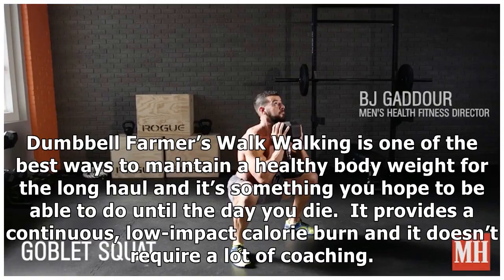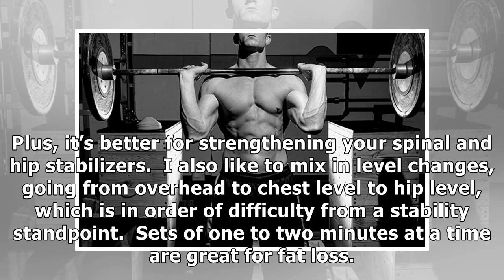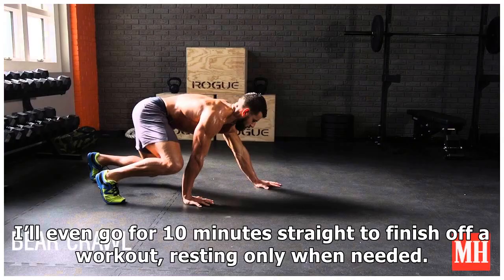Number four: Dumbbell Farmers Walk. Walking is one of the best ways to maintain a healthy body weight for the long haul, and it provides a continuous, low-impact calorie burn without requiring a lot of coaching. Now add some weight to that walk and that bump in intensity will build muscle and burn fat everywhere. I like to alternate between two-arm and one-arm variations of the Farmers Walk, though I prefer the one-arm option because you can work continuously by switching hands when you fatigue. It's also better for strengthening your spinal and hip stabilizers. I like to mix in level changes — going from overhead to chest level to hip level, in order of difficulty from a stability standpoint. Sets of 1 to 2 minutes at a time are great for fat loss, and I'll even go for 10 minutes straight to finish off a workout, resting only when needed.